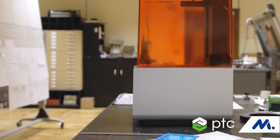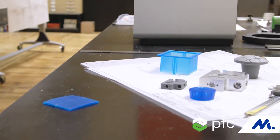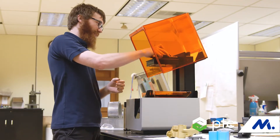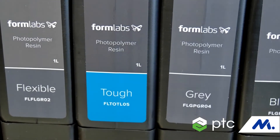Hi, my name is Matt Lipsitz. I'm a sustaining engineer at Formlabs. We design and manufacture 3D printers and materials using a handful of technologies — both SLA, which is a liquid resin-based product, and SLS, which is a powder bed fusion product.